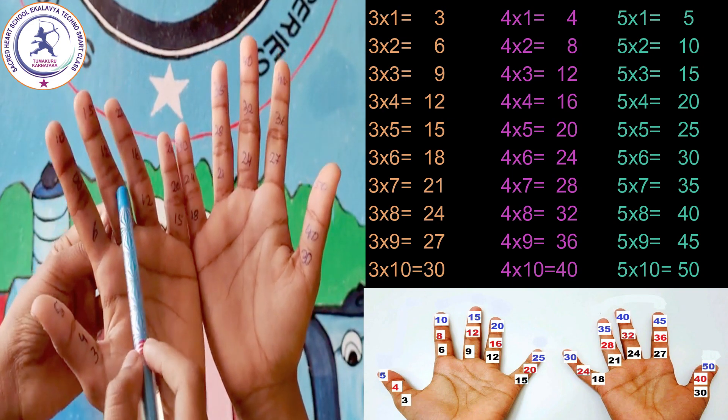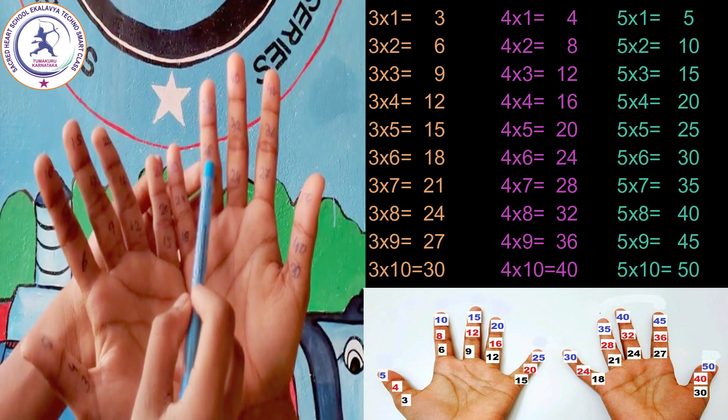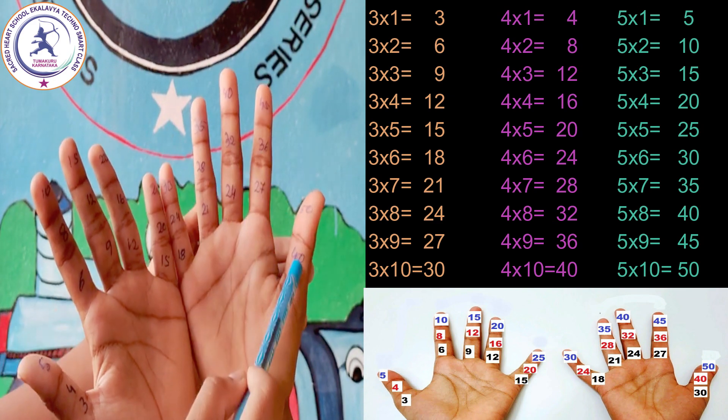4 one's are 4, 4 two's are 8, 4 three's are 12, 4 four's are 16, 4 five's are 20, 4 six's are 24, 4 seven's are 28, 4 eight's are 32, 4 nine's are 36, 4 ten's are 40.